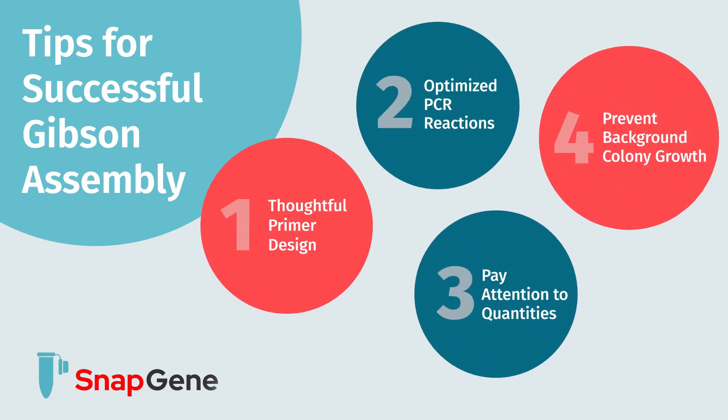Welcome to our video on the cloning technique Gibson assembly. This video covers four tips to improve your success using Gibson assembly.